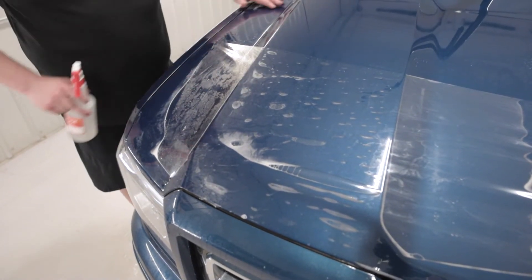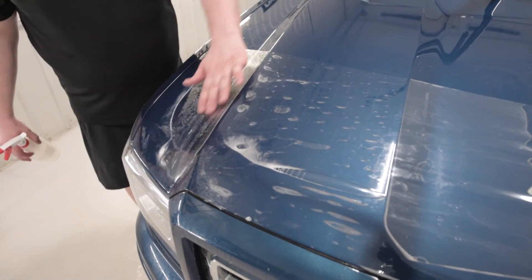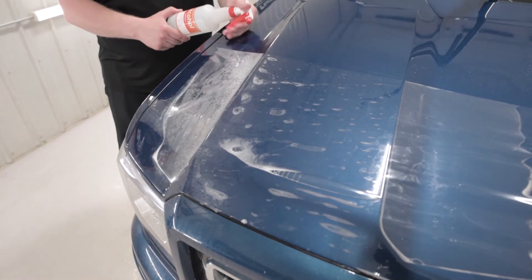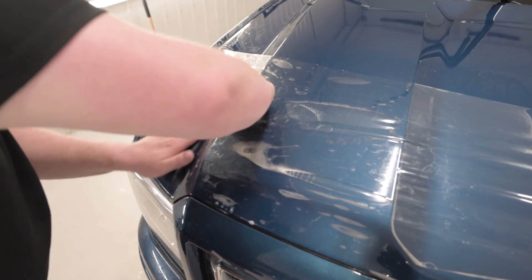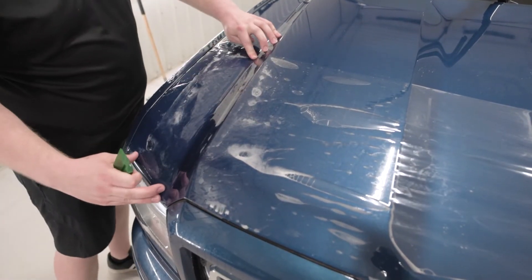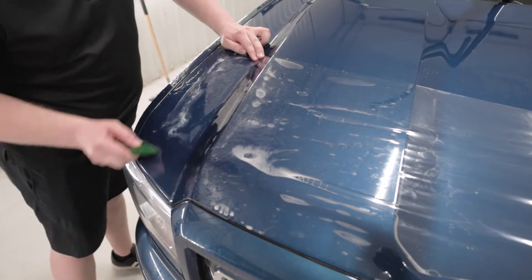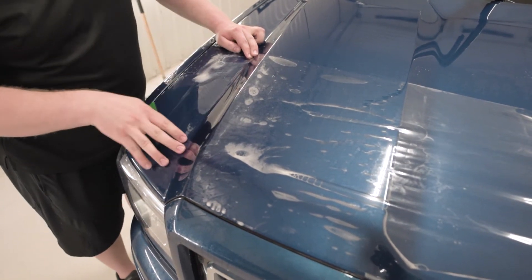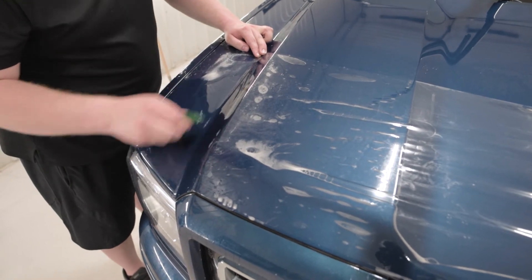Just like on the other side, I'm going to spray a bunch of tack solution in here and then push all this air out. Now I'm going to push all this moisture that's left and push it right out here at the top. It's really beneficial to make sure that you have a lot of moisture on the outside of the film too — that way when you're pushing your squeegee, it can properly glide.